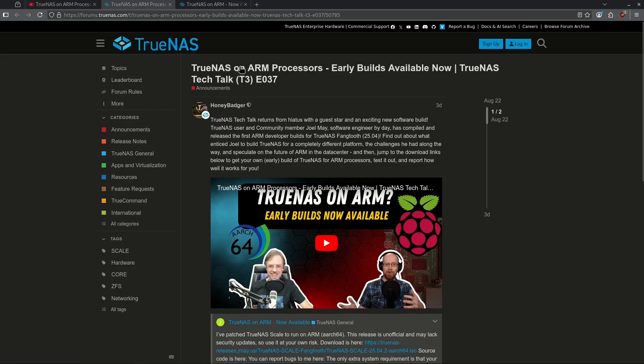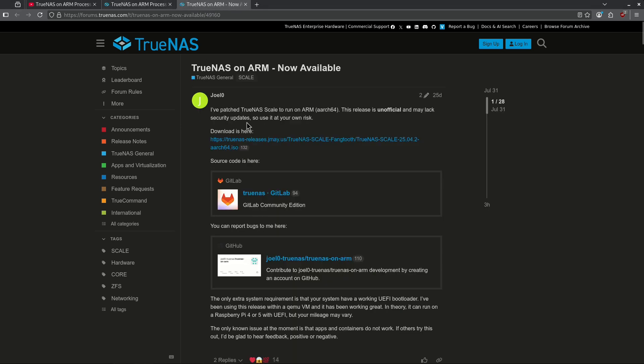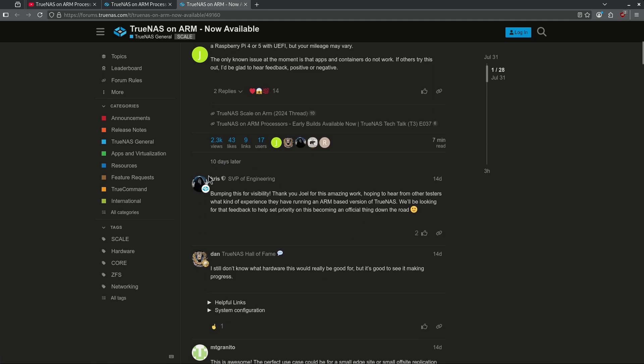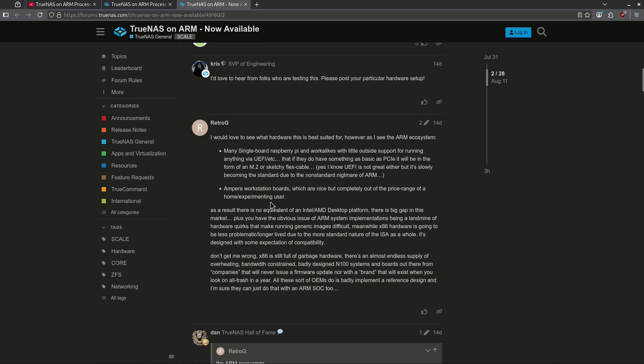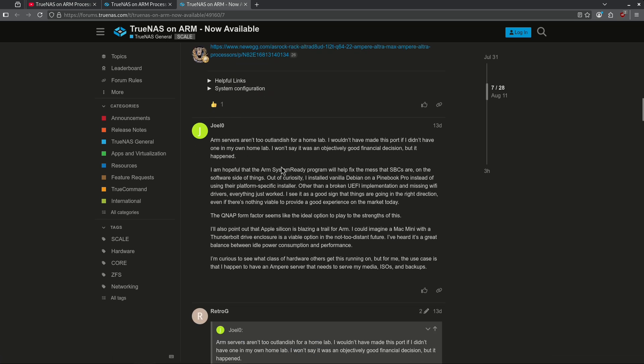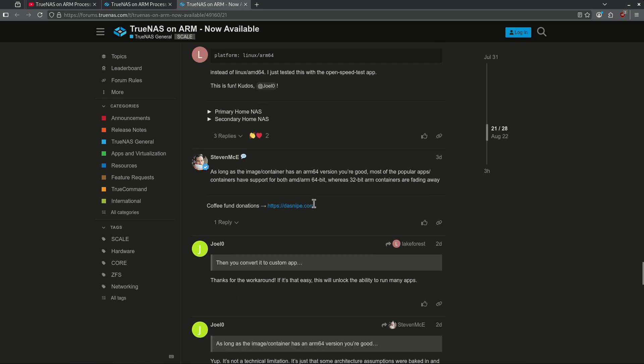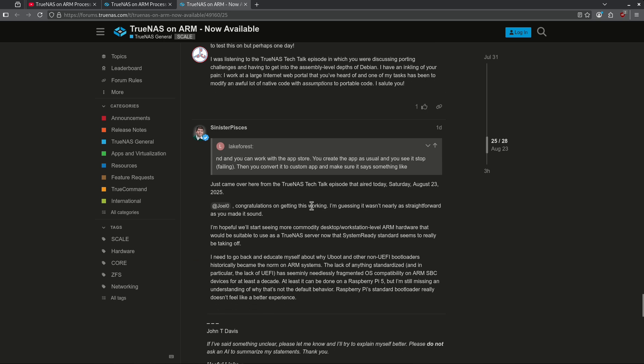Over on the official TrueNAS forums — I'll link this in the video description below — the post you want is the TrueNAS on ARM post listed in the announcements, currently in TrueNAS General. This has gotten quite a few comments. If you're interested in running TrueNAS on ARM, this is the post you want to view. There are a lot of people who have already made very helpful comments. Chris Moore has already started tagging and pinning some comments. The original creator, Joel, is on there as Joel Zero. Jeff Geerling is already on this post as well. I recommend reading the post and comments first to make sure you're caught up on hardware compatibility and all the intricacies of getting this to work.